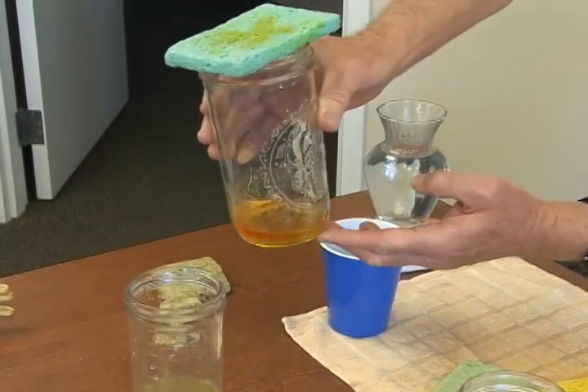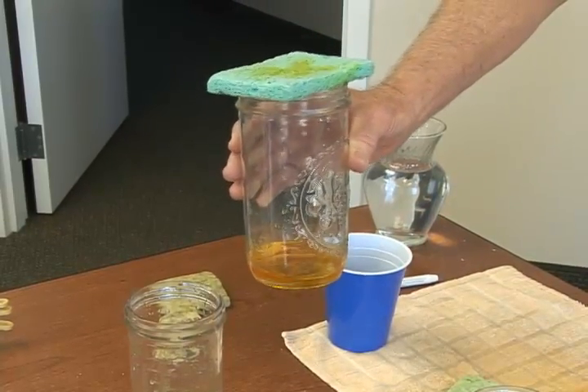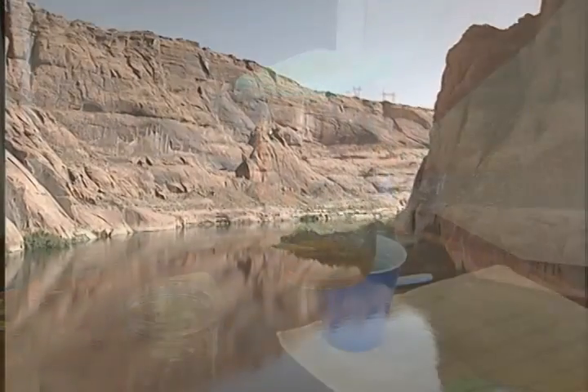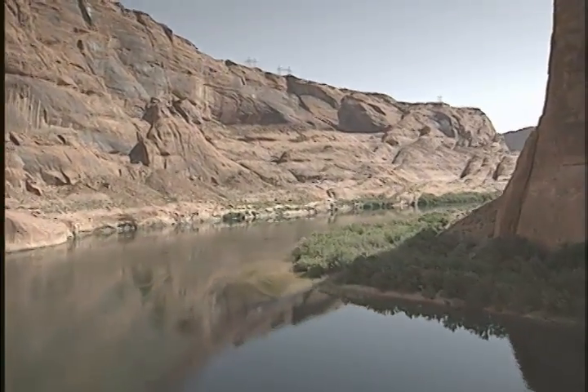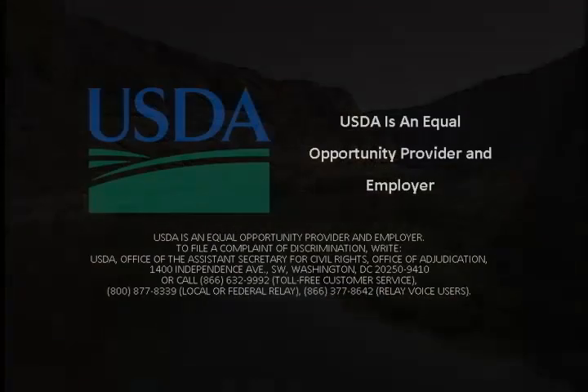As you can see, the yellow color of the deep percolation shows that I've leached my fertilizer or chemicals into the groundwater, which can also return into the river system, local lakes and ponds, and cause environmental problems.